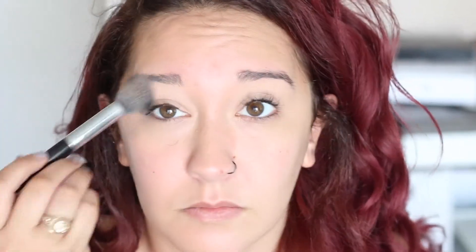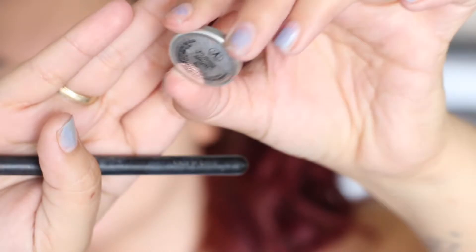We're going to start off with NW20 concealer to prime our eyes. This will also help cover up any discoloration that you have — that's why I really like using this concealer. Just pat it all over, and then we're going to set that with a nice face powder; I'm just using my Kat Von D one.